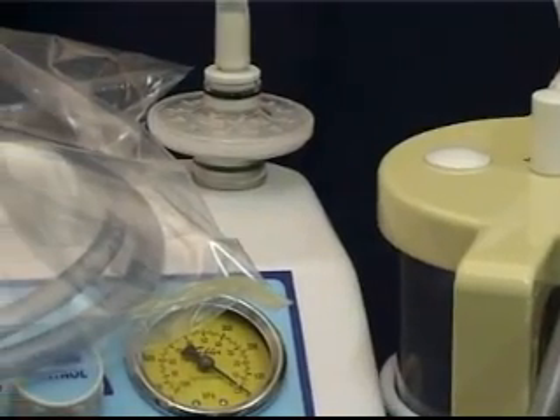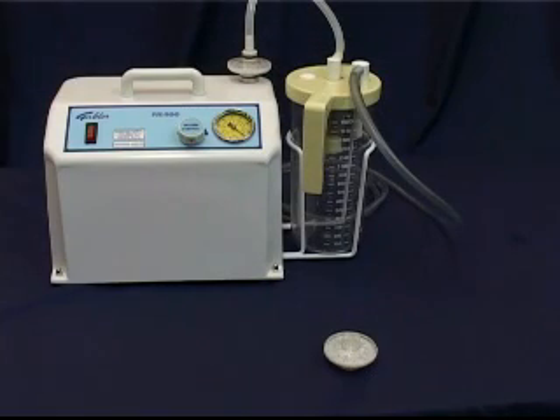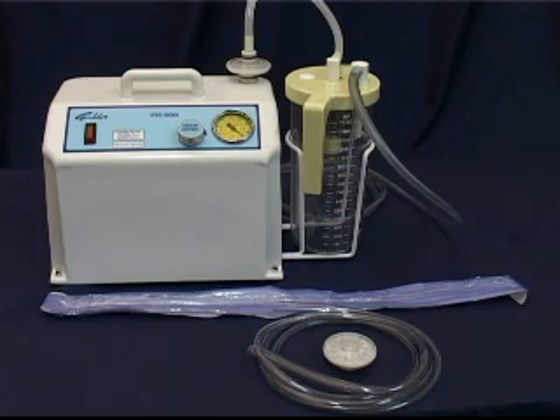The following disposals and parts should be ordered on time and kept in stock: filters, which are also called micro filters, silicon tubing and suction catheters.